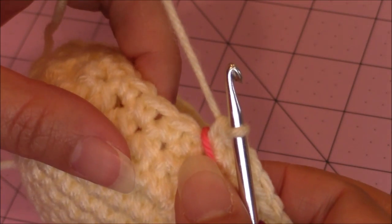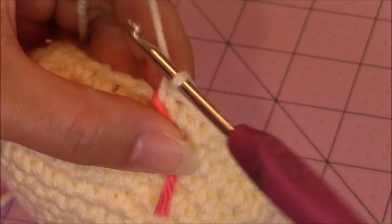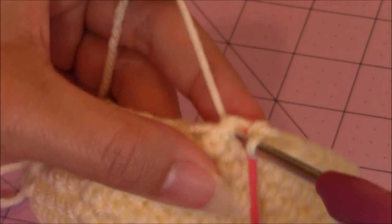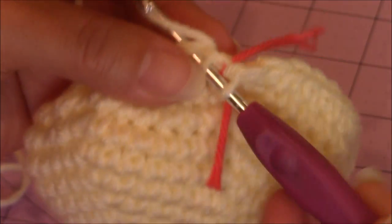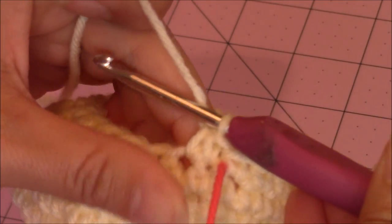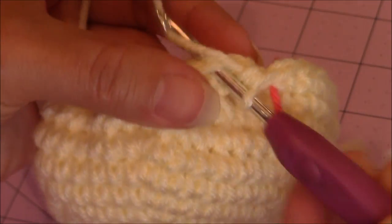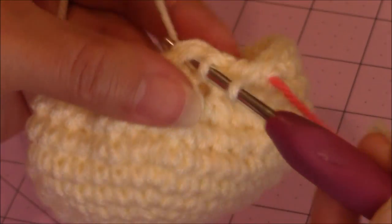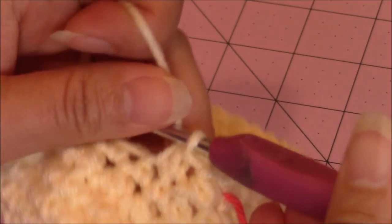This time, make 8 decrease stitches. I'll make the first one with you. After the 8 decrease stitches, make 1 single crochet into each of the remaining stitches. Go ahead and finish making 8 decrease stitches, then 1 single crochet into each of the remaining stitches back to the yarn marker, and then come back.